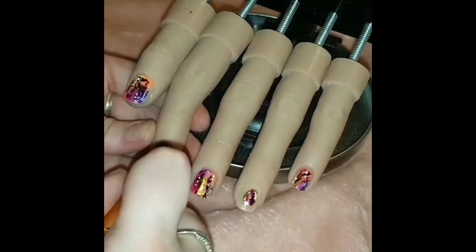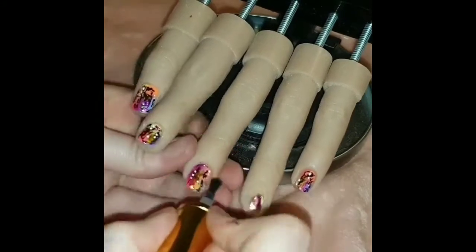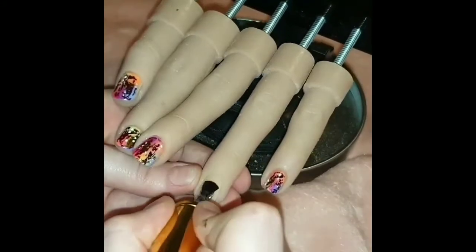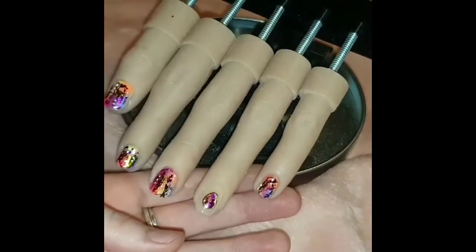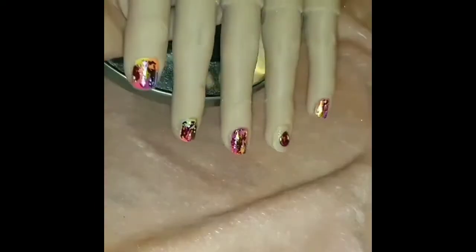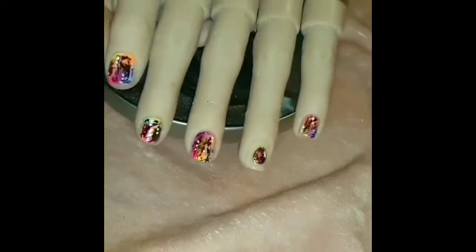I'm just top coating all of the nails now using the Glitter Balls no-wipe top coat. I'm also going to top coat the egg shape, even though it's not fully finished yet — I just go over the egg to protect that foil and make sure that if I need to wipe the nail or anything like that, it's not going to wipe off.